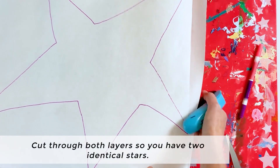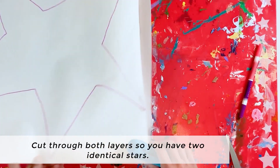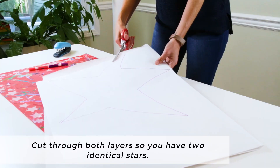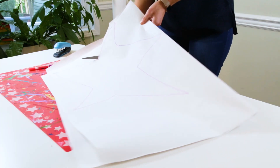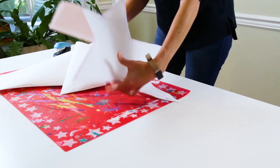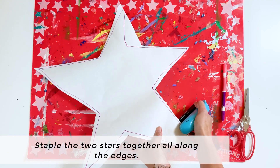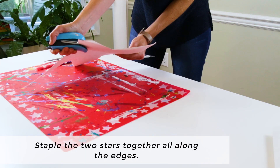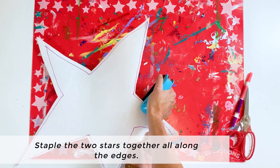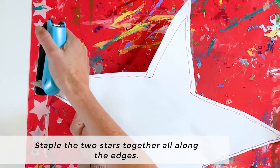Cut the star out through both layers. I like to add a few staples at the corners before I start cutting, just to hold the paper together. After you finish cutting out the star, staple the edges together all along the edge, except for one section about six or seven inches long that you will use for stuffing your star.